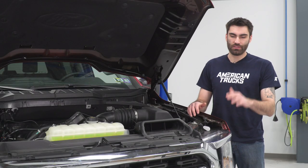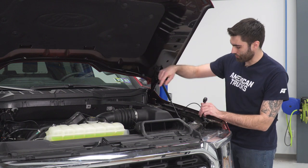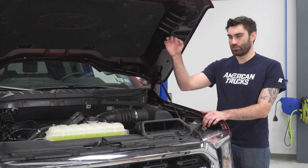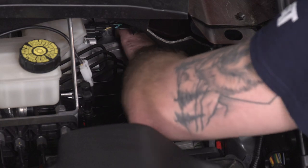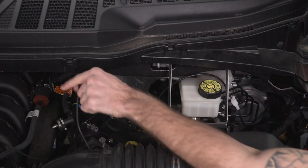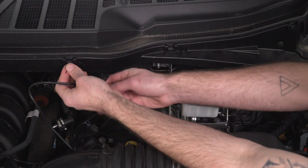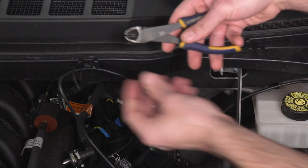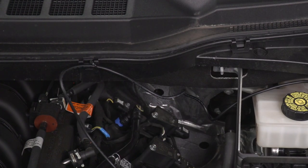Now we can run our wire harness down to our light bar. I've got it laid out across our engine bay — the switch on this side is going to go through this grommet right down here, and on the other side we have our battery hookups as well as our light bar harness that we're going to drop down to connect to our light bar. Now we can grab our switch and feed it through our grommet and into the cabin. Then we can grab a couple zip ties just to get our harness up and out of the way — we've got some clips on the cowl here that we can use to secure this. Then we can grab scissors or diagonal cutters to chop off the excess zip tie, and do the same thing on the other side.